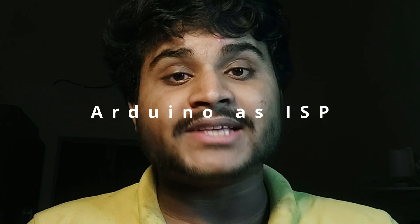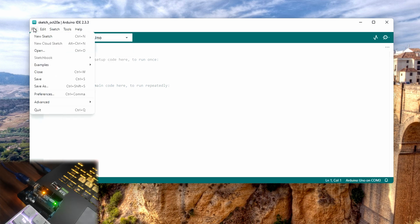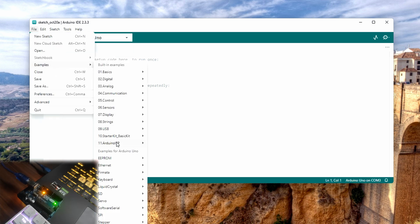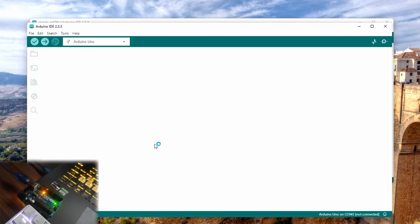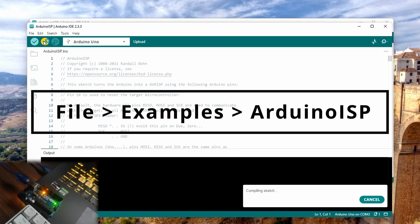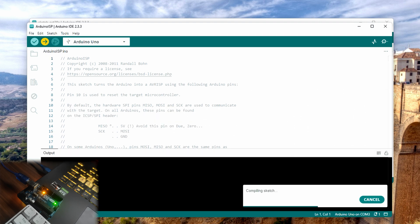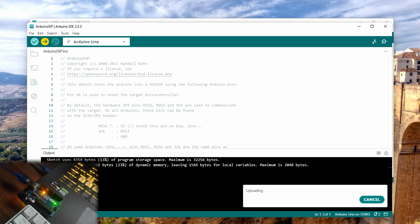Step 1: Setting up Arduino as ISP, or In-System Programmer. First things first, we need to set up Arduino Uno as an ISP. To do that, we will burn the Arduino ISP sketch onto the Arduino Uno board. In Arduino IDE, go to Files, Examples, Arduino ISP, select the correct port, Arduino Uno, and then upload the sketch.